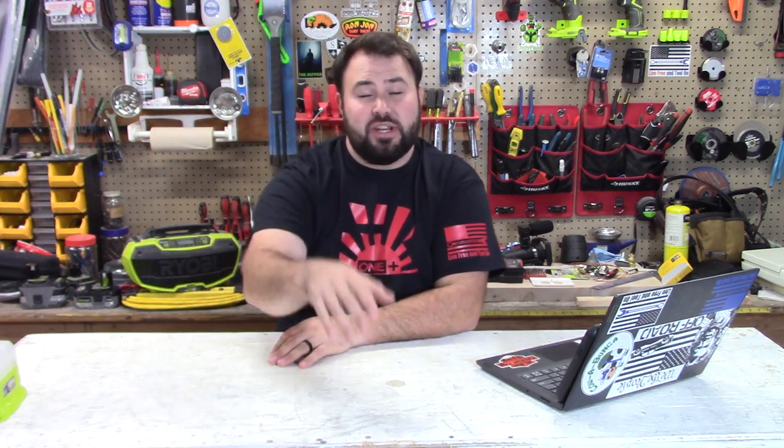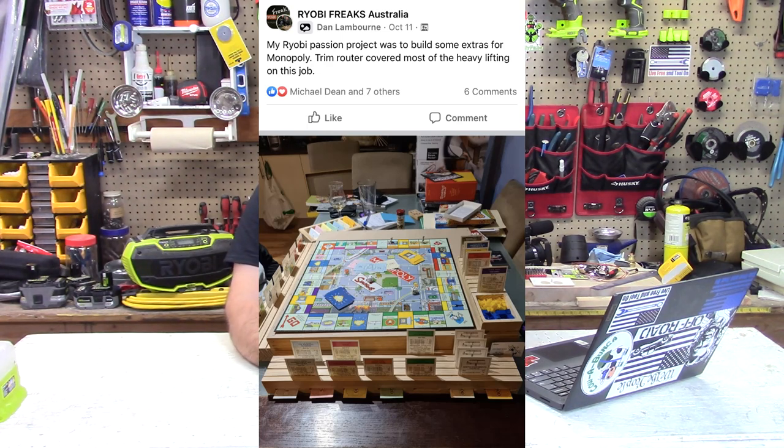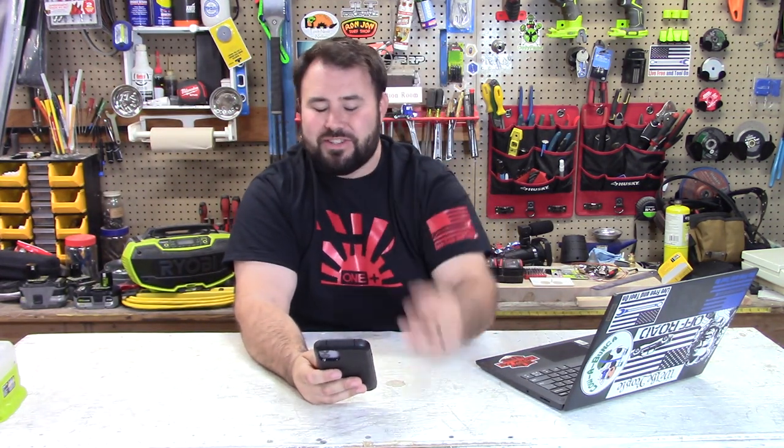This comes to my favorite part of this series — we're going to talk about the communities: the Facebook groups, TikToks, Instagram. This week we start off strong. From Ryobi Freaks Australia, we have Dan Lamborn, who built a Monopoly organization and playing stand for the game. This is a great idea — the more you look at it, the more you see. Great job; keep posting your projects because this is really cool stuff.